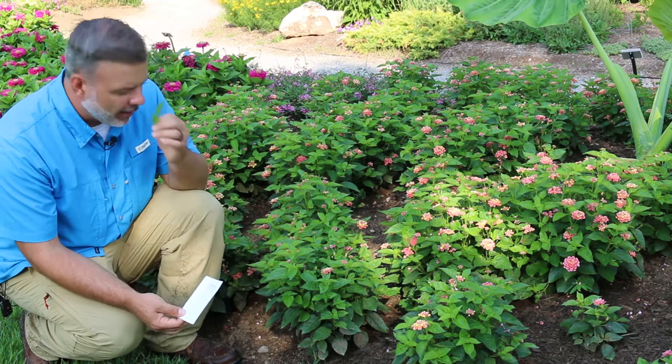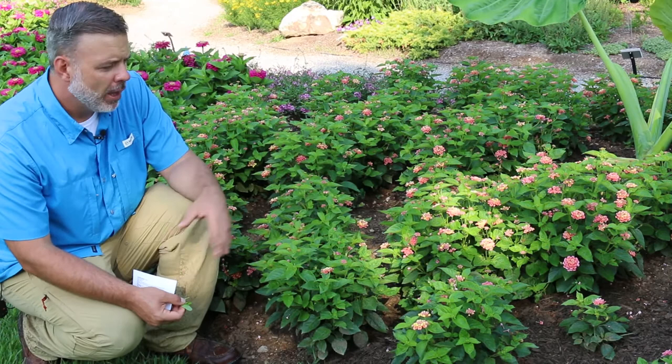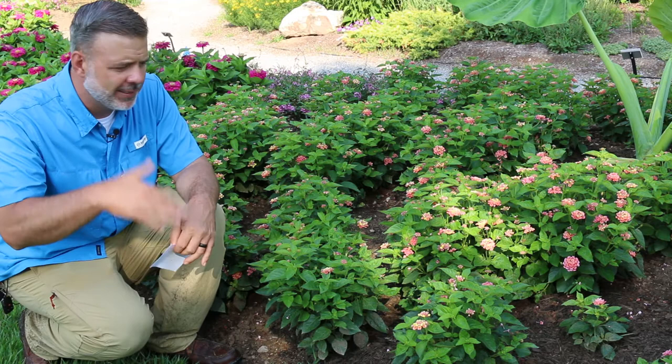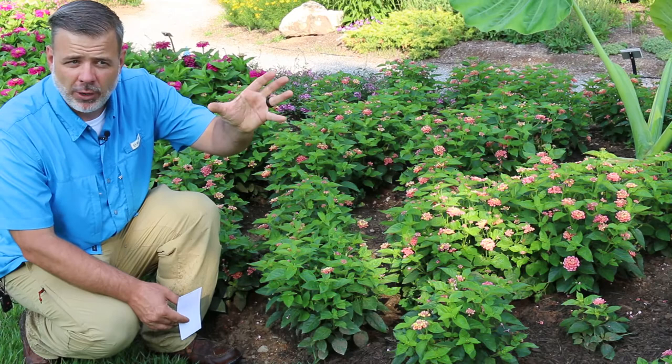If you smell it, Lantana has a very distinct smell to it, so you want to make sure that you do clue in on the smell. This one I'm standing in front of, you can tell they're not very large. This is a dwarf variety, but also Lantana needs a lot of heat, and so we're waiting for the summer to heat up. Once things really get heated up, Lantana will really explode in the garden. This really is a July, August plant, really even into September where it really shows out in the garden.